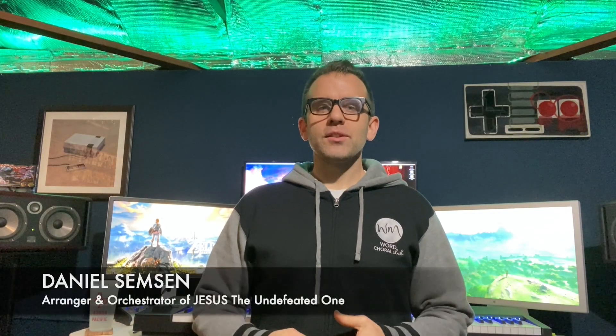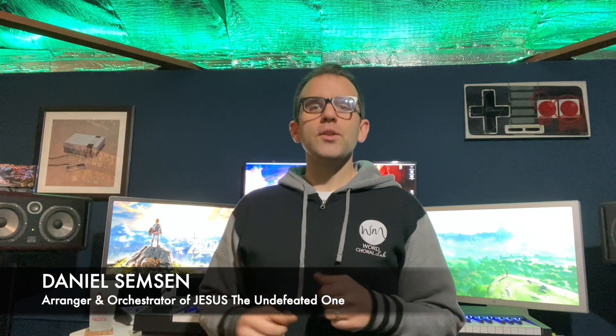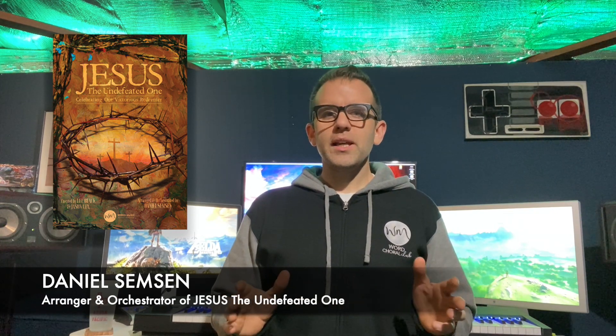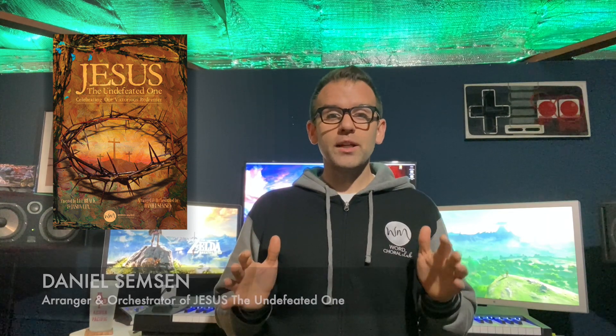Hello everyone, I'm Daniel Simpson. Thank you for clicking through to check out my new musical, Jesus the Undefeated. This is a great Easter project — it reminds me of those classic Easter pageants that I grew up doing as a kid.